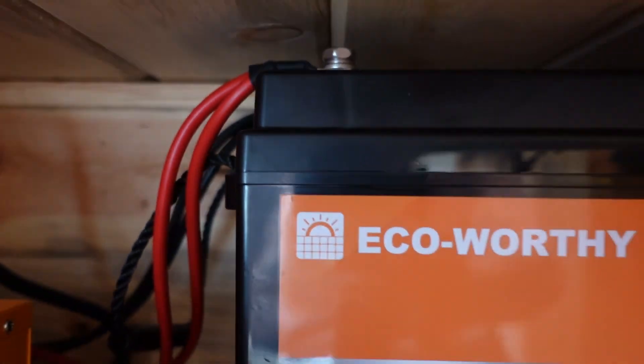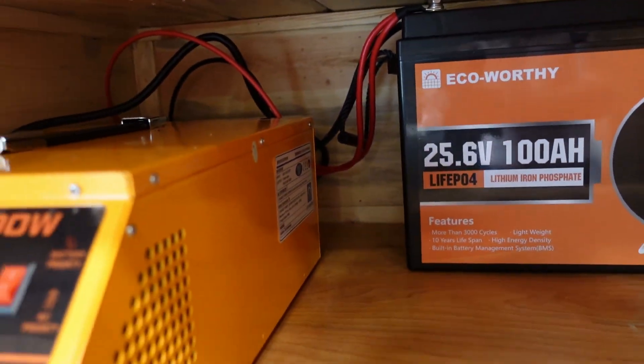You can plug it into the wall in either mains priority or solar priority mode. Right now I have it on solar priority. If the battery dies, it switches back to main power and charges the battery with regular electricity — think of it as a backup generator.